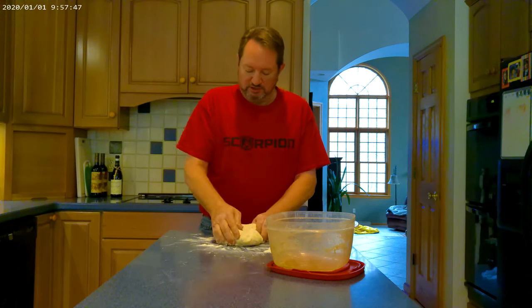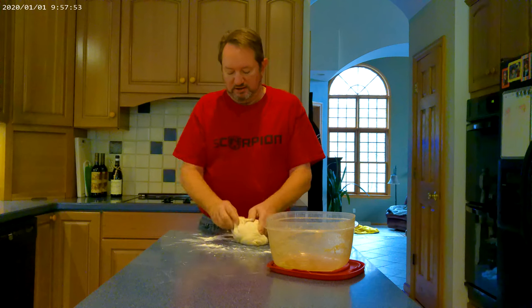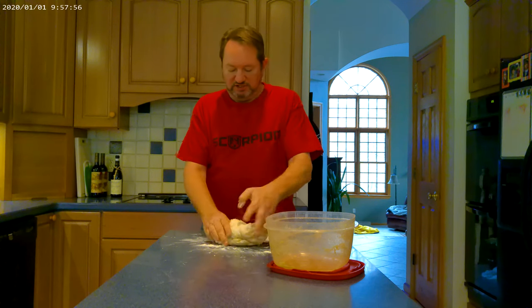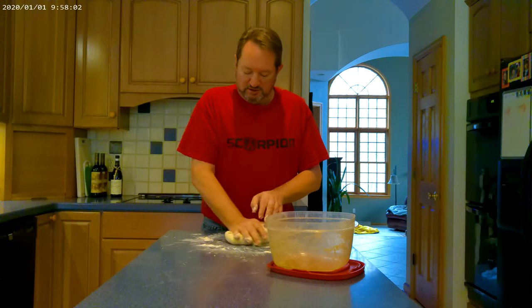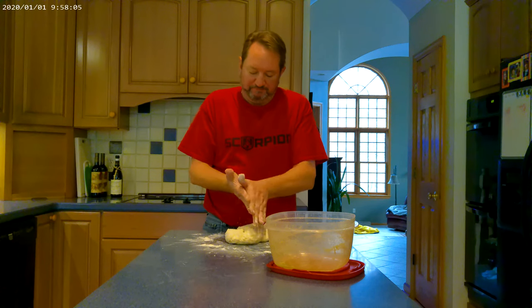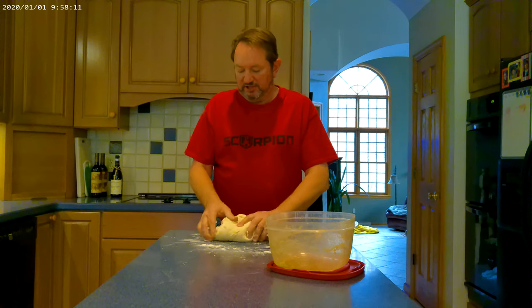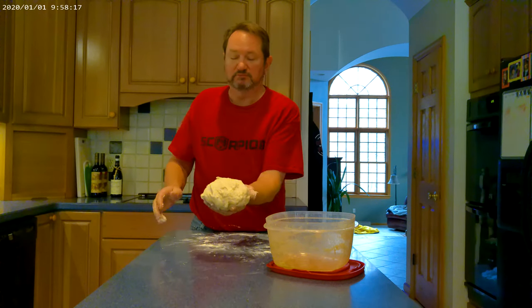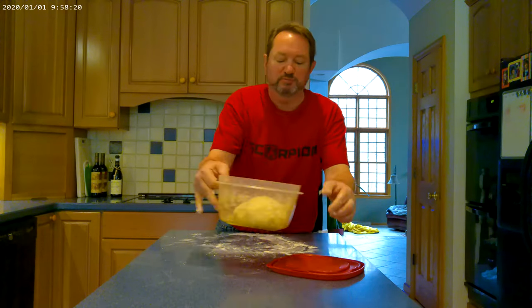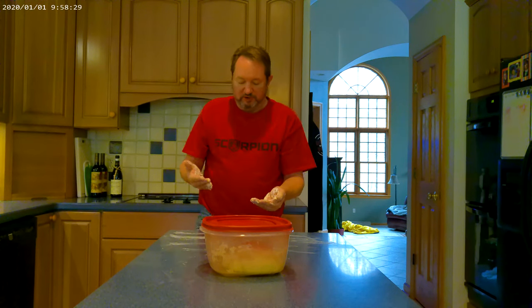These are great for parties, because you'll parbake it for about 15 minutes on your pizza steel in the pan, and then you can finish it, which takes about another 12 minutes or so. You can parbake three or four of these, then top them and bake them as well — makes it nice and easy for a party. As high hydration as it is, it's not going to end up exactly smooth, but that's how it's going to be. Four hours, then we'll come back and be ready to spread it for baking.